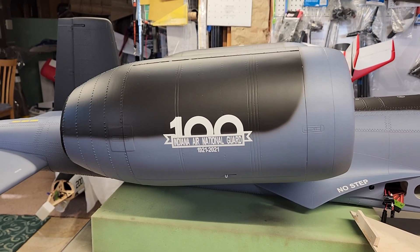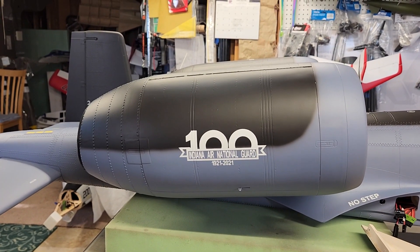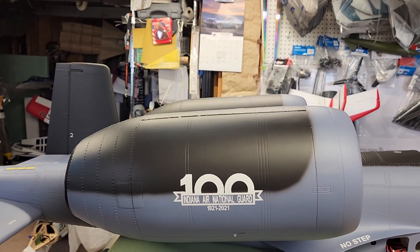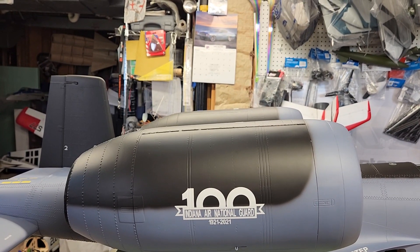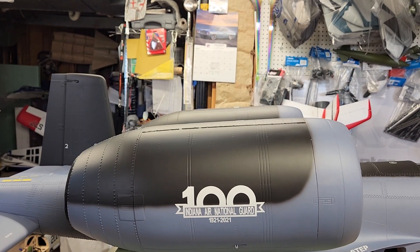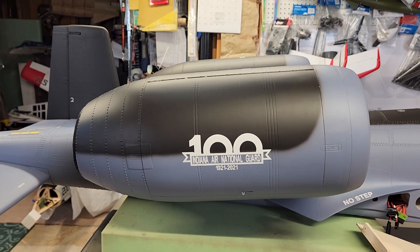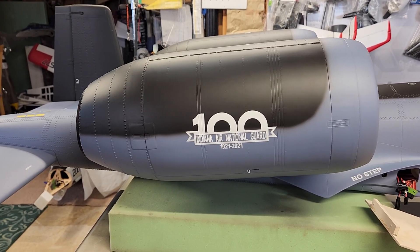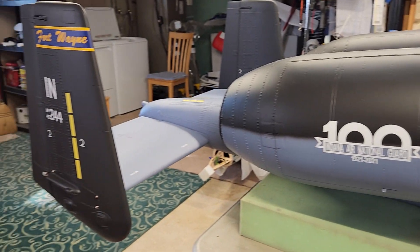Good evening friends, welcome back to the basement. This is Dave bringing you part six of the T1 Models A10 EDF conversion. Quite a bit has been done since our last video as you will be able to see.